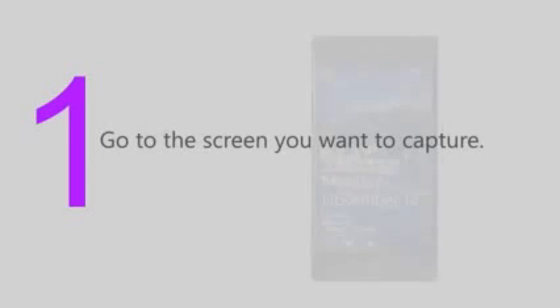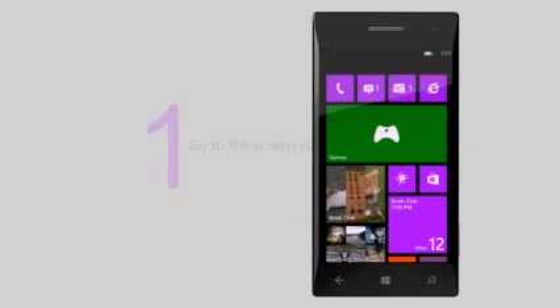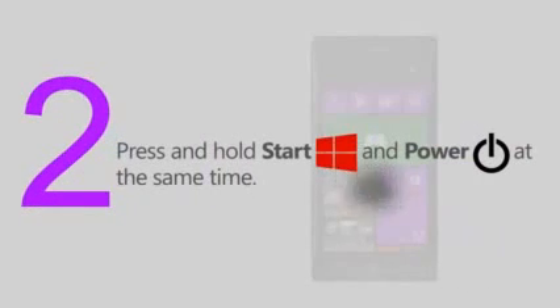Here's how to take a screenshot on your phone. Go to the screen you want to capture. Press and hold the Start button and the Power button at the same time.